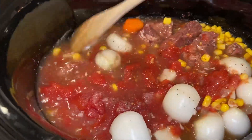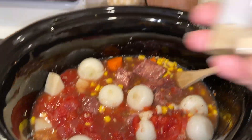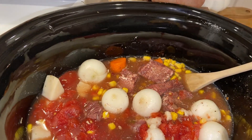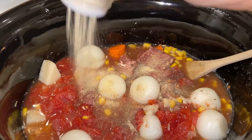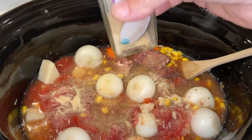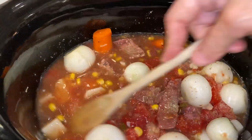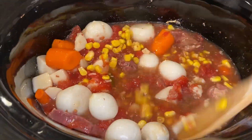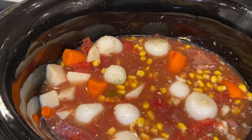I added some salt and pepper, and now I'm going to add my onion powder. I like a lot of onion powder — I really need to go to Sam's and get that industrial bottle because I use so much of it.